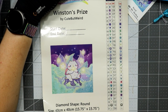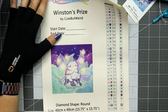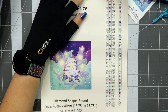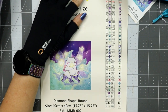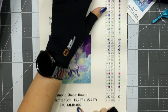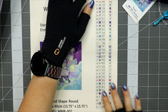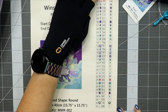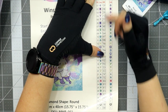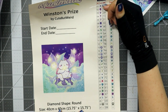This is Winston's Prize by Cute But Weird from Unimade, start/end date, diamond shape round, 40 by 40 — also known as 15.7 by 15.7. I think this is the second one she released, that's why the SKU is MMR02. We have the triple dots and the four diamonds, which again — enough difference in colors that it shouldn't be an issue.